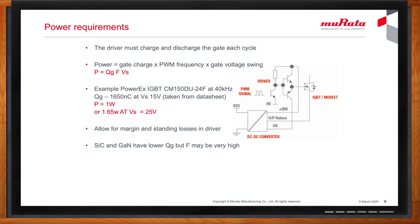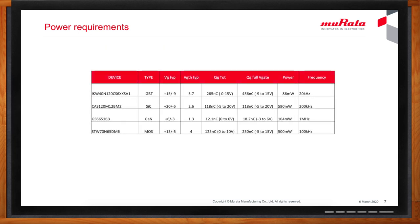Don't forget that the DC to DC may also be providing power for fault detection and signaling, which will add to the load. Murata has an extensive database of switches showing power requirements as well as recommended DC to DC converters, and an Excel spreadsheet calculator where device parameters can be entered and a recommended DC to DC converter shown. Examples of power needed for driving gates of selected devices include: an IGBT running at 20 kilohertz requiring just 86 milliwatts, a silicon carbide MOSFET at 200 kilohertz requiring about a half watt, a gallium nitride device at 1 megahertz requiring only 164 milliwatts, and a silicon MOSFET at 100 kilohertz requiring about a half watt.